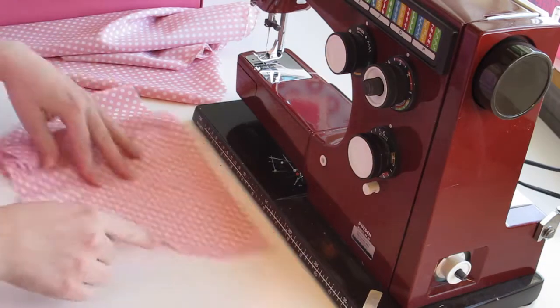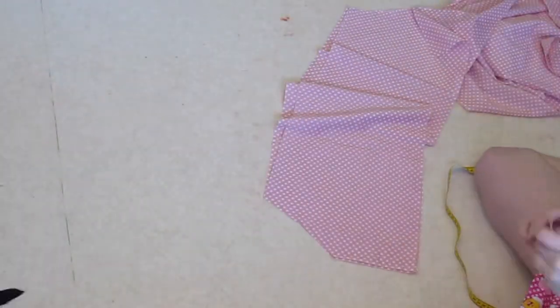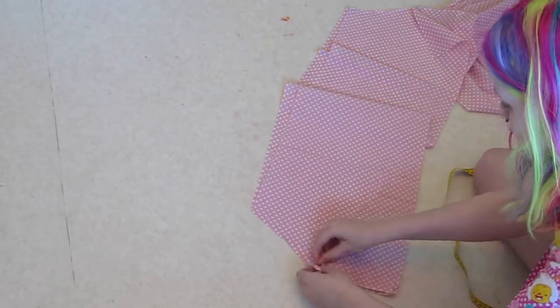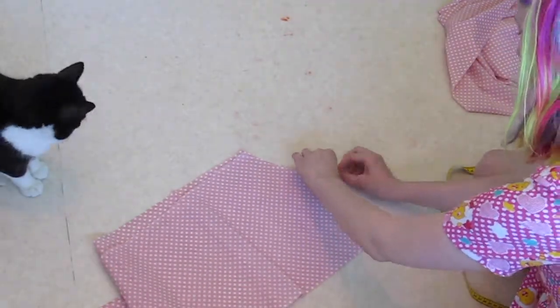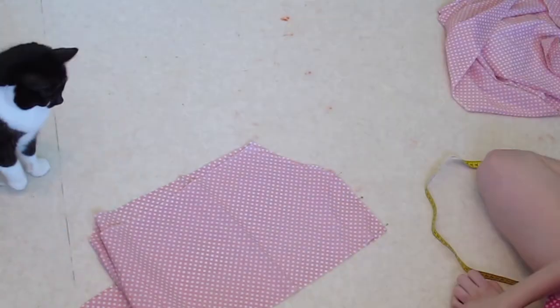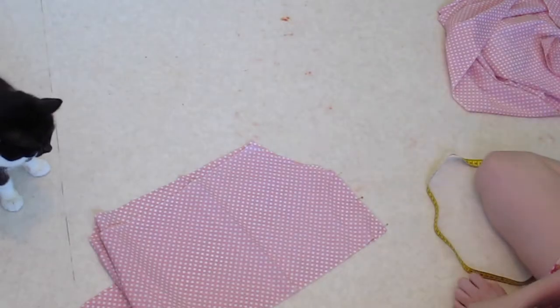I start out with some fabric, preferably not too thick, and I lay it out on the floor. I measure around 30cm, but if you have a bigger bust, add a few. I cut two pieces of the same length. The front panel I cut down in the front a bit, like this.